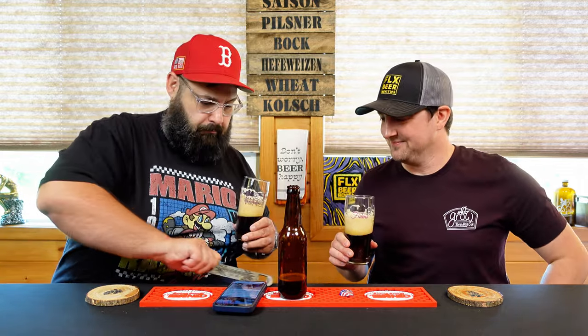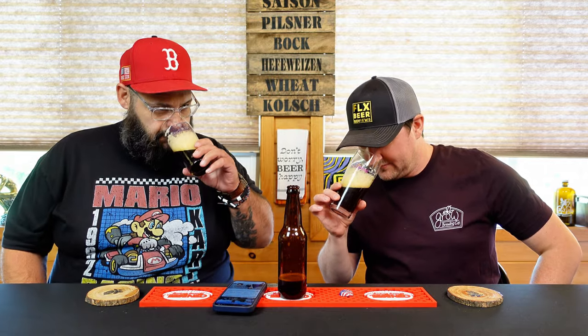On the nose — I definitely get the pepper. The cacao nibs come through. There's a really nice caramel malty sweetness. There's also a distinct breadiness and kind of a little bit of a floral hoppy aroma. You get cinnamon in the background — it's not too potent on the cinnamon.